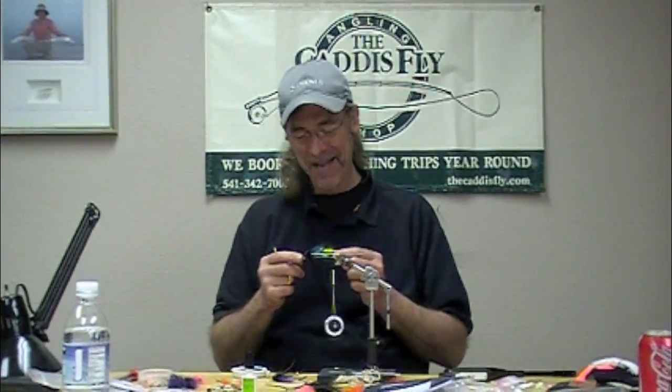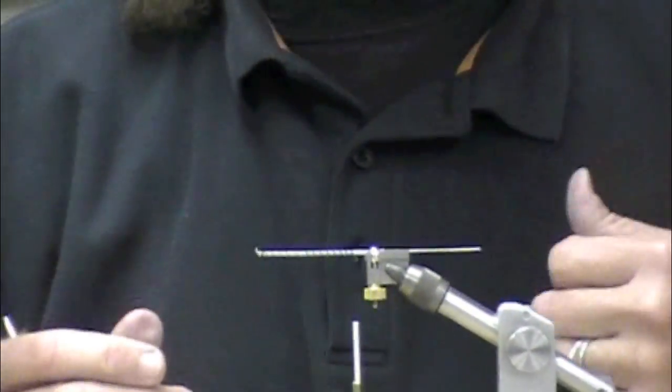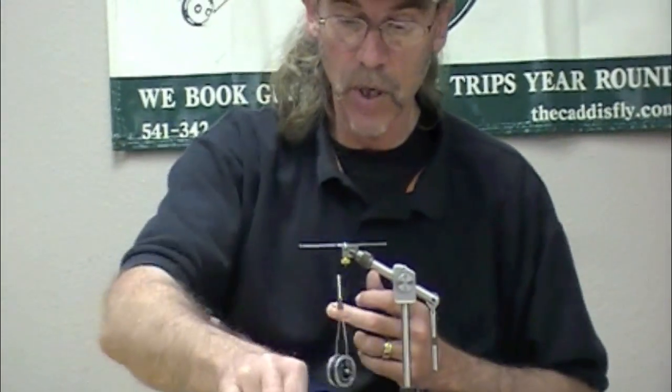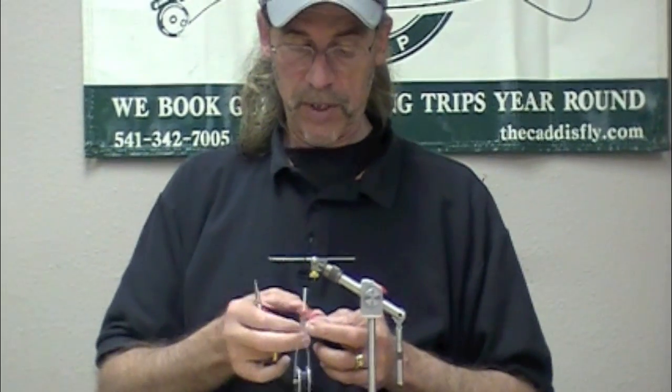Here at the Caddispy, hyped up on caffeine, we're doing this way too long, but we're going to tie a tube intruder similar to this. Here's one with a blue wing, here's one with a purple wing. I'm going to really try to zip through this because I know everybody needs to get back to work, and you never know when the boss is going to show up.